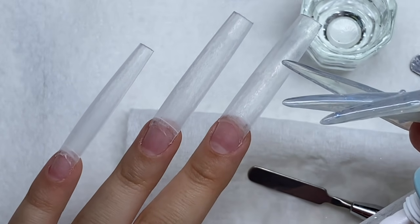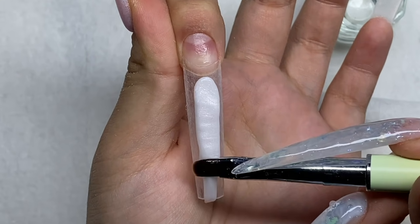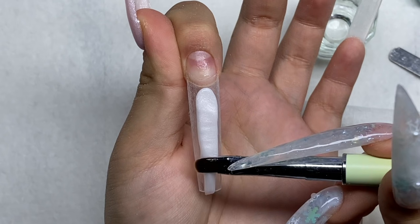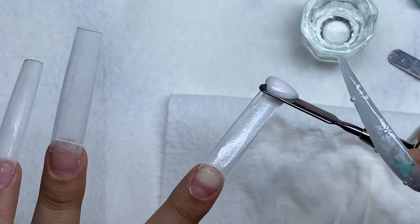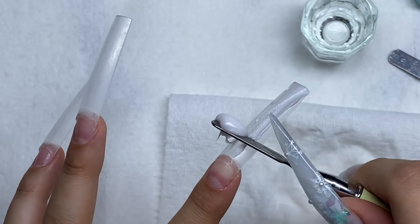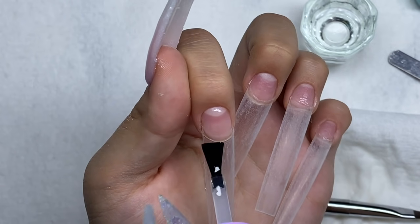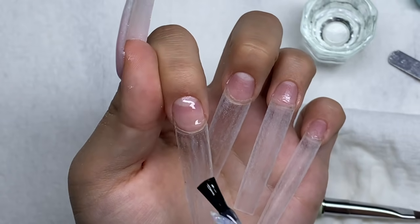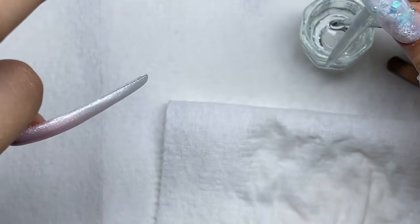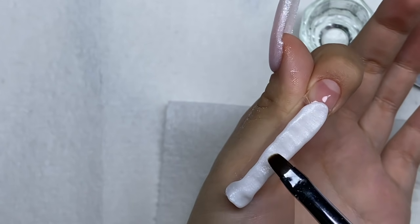Now I'm moving on to my pointer finger, just using that white at the tip of my nail. I forgot to put on base coat — please remember to put on base coat before you even start. I had to scrape that off and go in with the base coat. I always forget to put base coat because I'm doing the thumbnail first and I usually just paint base coat on the thumbnail so my other fingers don't get dust or anything on them, but then I end up forgetting and just going in with poly gel.